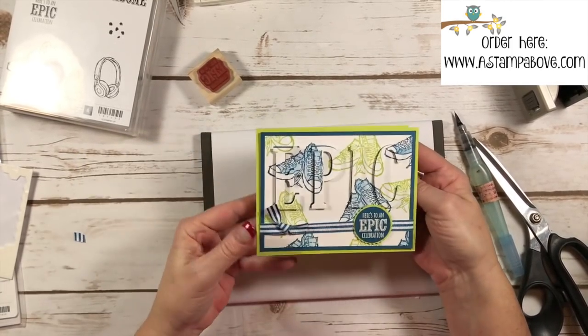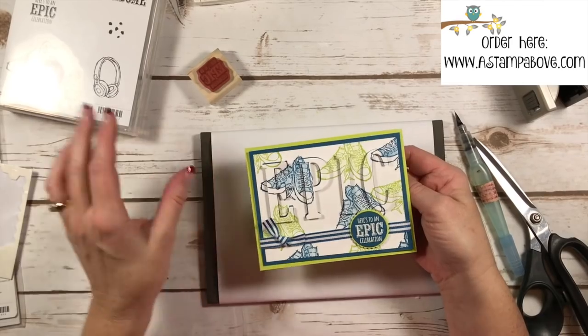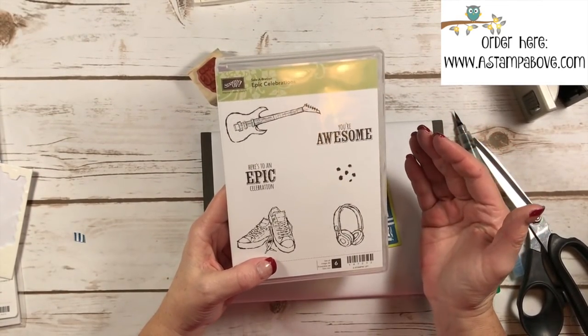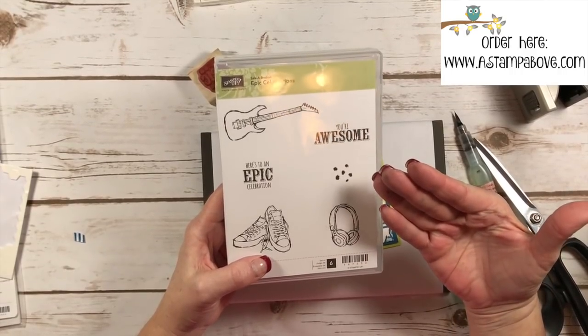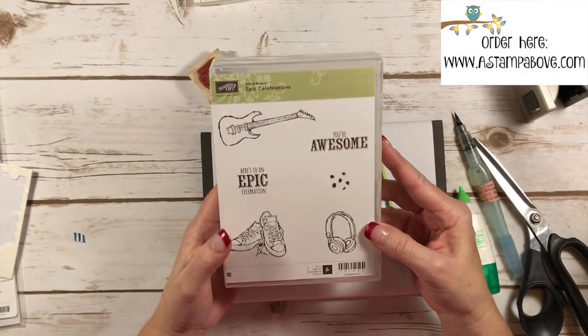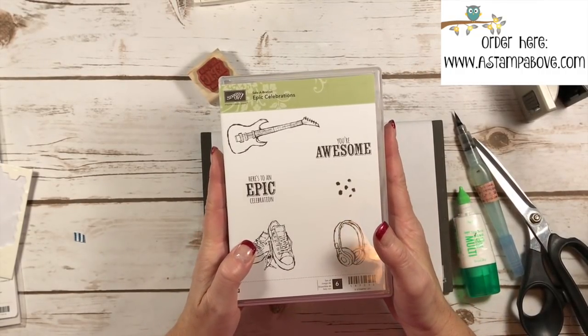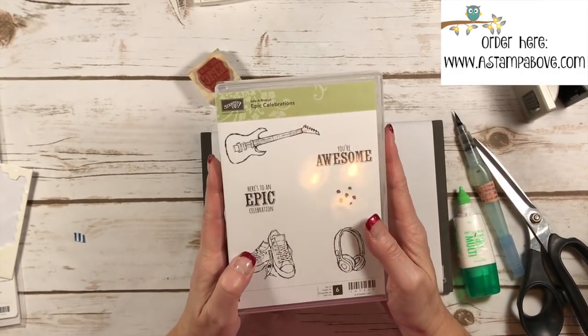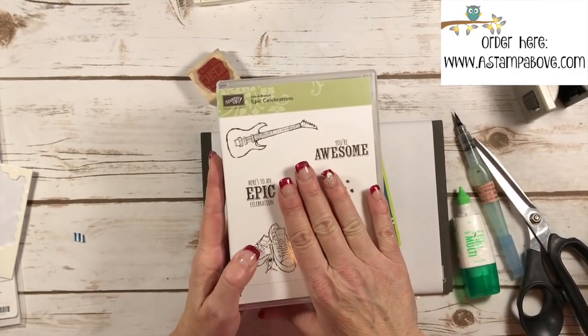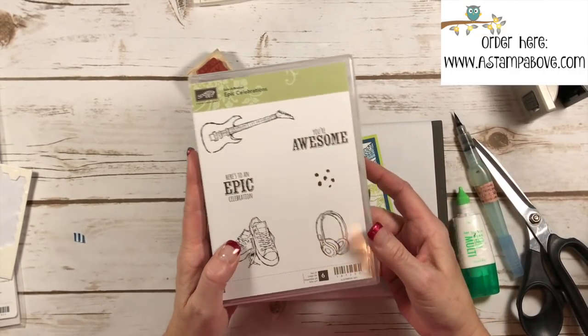There we go — Happy Birthday, Here's to an Epic Celebration! Epic Celebrations is again a free stamp set. If you're in the US, you can order this from me. If you don't have a Stampin' Up demonstrator, I'd love to earn your business. If you're in any of the other countries, you'll need to find a demonstrator in one of those countries to order from, but this is free in the US with a $50 order.